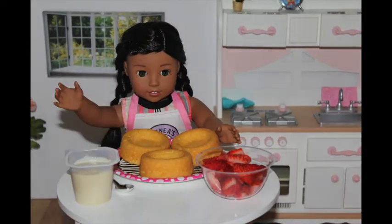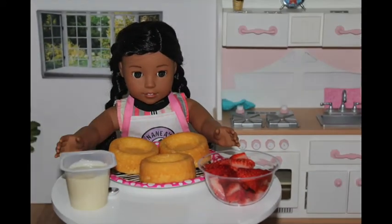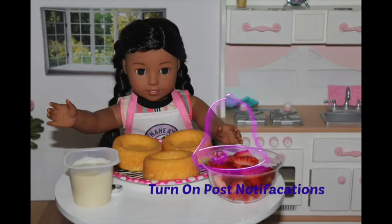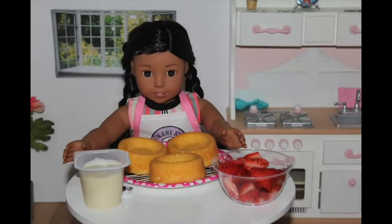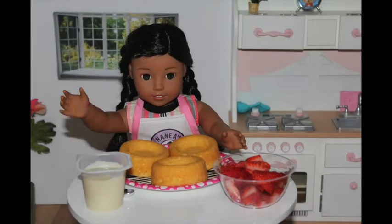Aloha, it's me and Ania. Welcome back to another episode of American Girl Dog Cooking Show. Don't forget to subscribe and turn on notifications for a new recipe. I'll post a new video every Thursday at 3 p.m. Eastern Time.